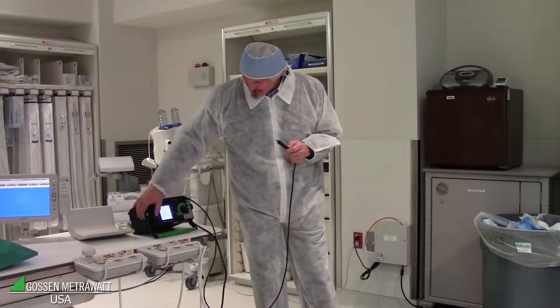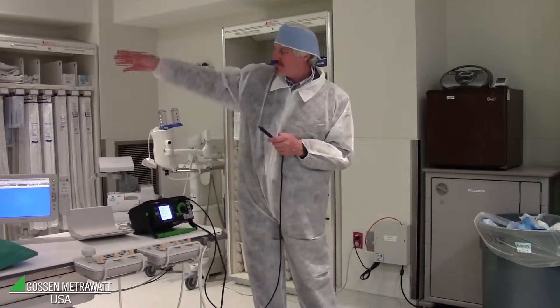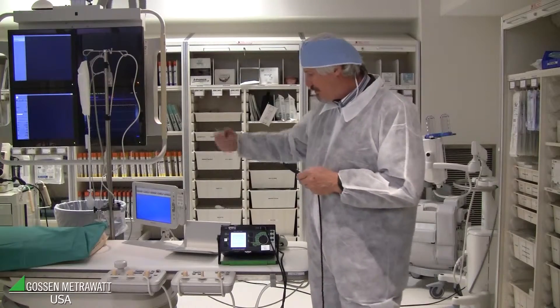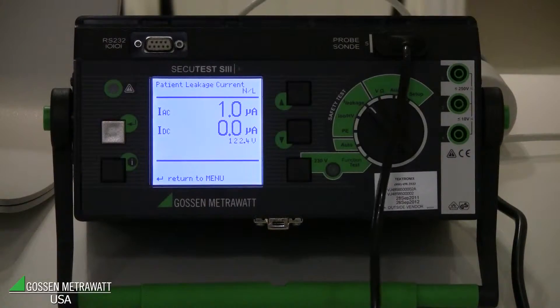We connect the power supply and the probe, then start the touch current measurement. The device is fixed and installed, mains is already switched on, and the device has already booted, so we can start. We can see the touch current is zero or near zero because the probe is not yet connected.